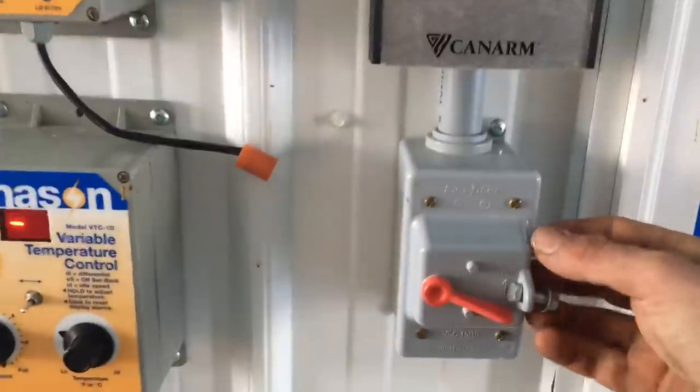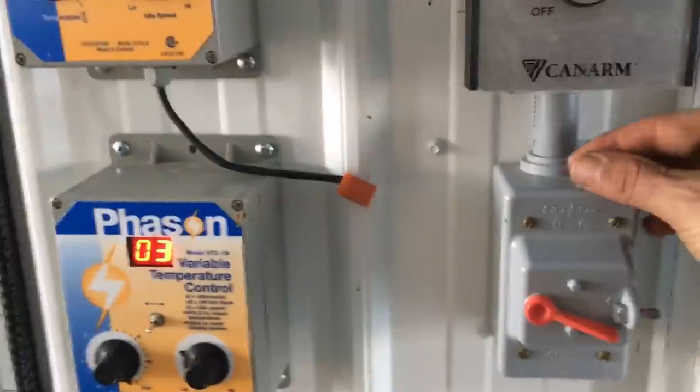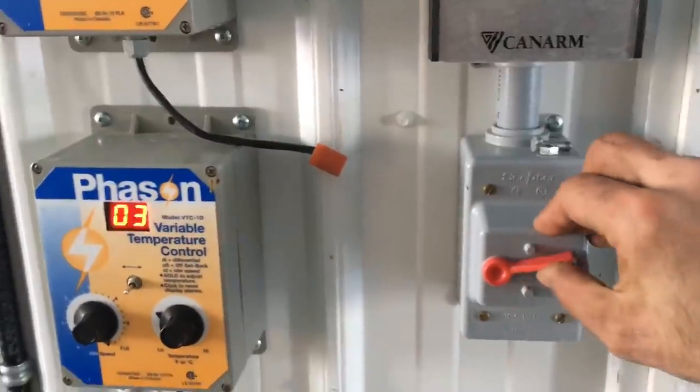I'm just going to turn the lights on. I bolt it just in case someone walks in and turns the lights on, because if the lights turn on while the bees are in storage, that can be a disaster. We keep them in darkness to keep them in the boxes.